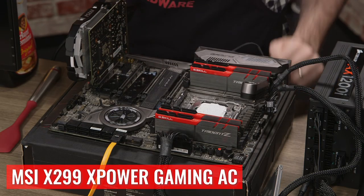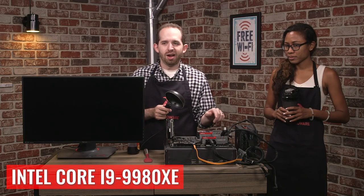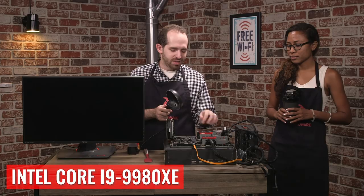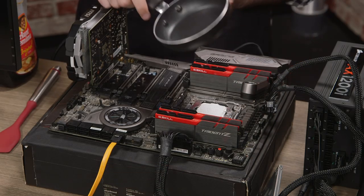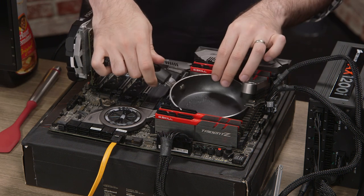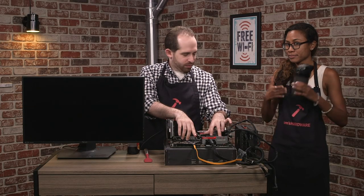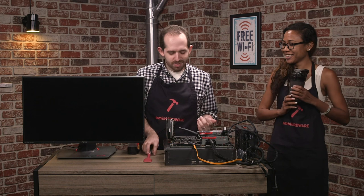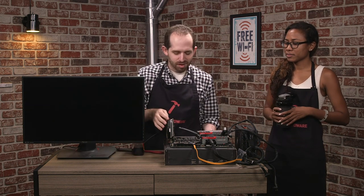We've got the MSI XPower Gaming AC, and we already have the Intel Core i9-9980XE in the socket. We've actually ripped up the VRMs here, because we're going to take this pan — which, as you can see, also has some thermal paste applied — and that is going to be our heat sink. So we have some batter ready, and we got our spatula, and we even got a little bit of syrup here, and we're going to see how this does at making pancakes.